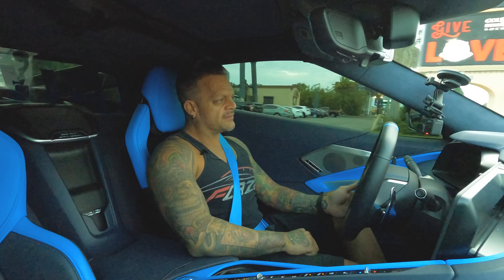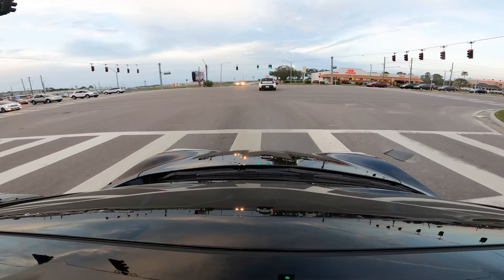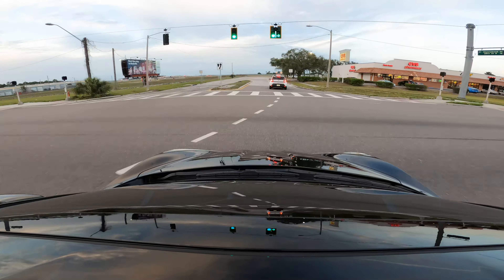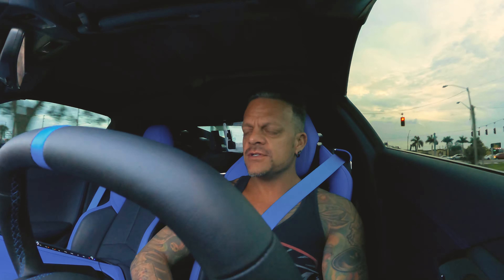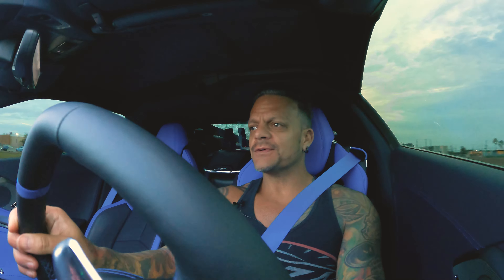Billy Boat is my favorite exhaust manufacturer to use for any GM platform, specifically Corvette. I've been using them since back when I was working at a Corvette specialty shop — that was in the early 2000s. So yeah, I've been doing this for a while.